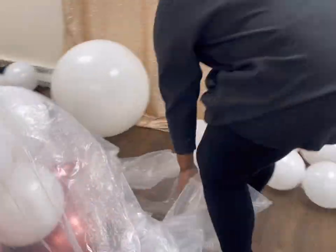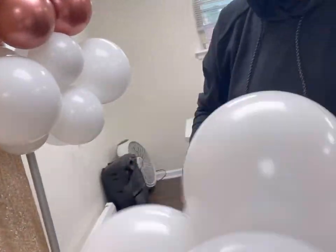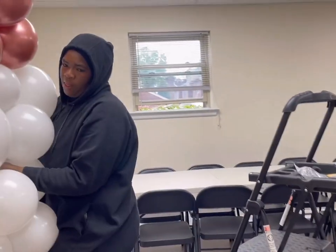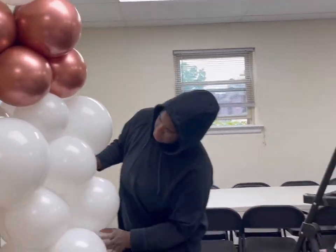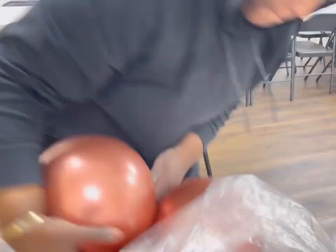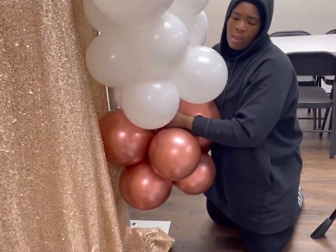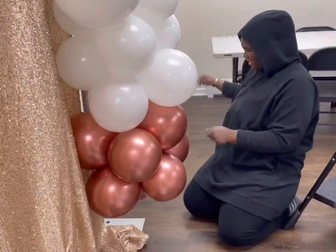As I mentioned in the other video, that's not sweat — it's pouring down raining today, so my hoodie is wet. It's not sweat, you guys. For the actual color and pattern, I didn't want to do a lot of rose gold since there was a rose gold backdrop. So I did two clusters of white, then rose gold, then two clusters of white, then rose gold. That's pretty much the pattern I went through.